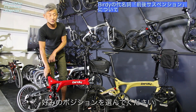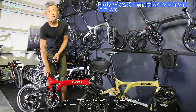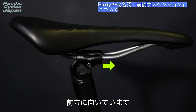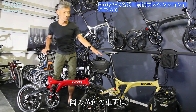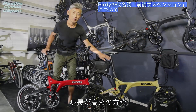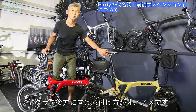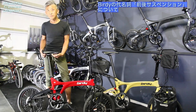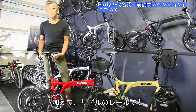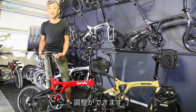GTのシートポストは上げれば上げるほど後ろに行きます。身長が高い方は上げていただくと距離が出てきます。赤い車両の付け方は先端が前寄り、隣の車両は先端を後寄りにしていますので、身長が高めの方や乗車の前傾を取りたい方にはこちらの付け方がおすすめです。加えてサドルのレール部分でも、指先と指先の間の距離をアジャストできますのでポジション出しが行えます。